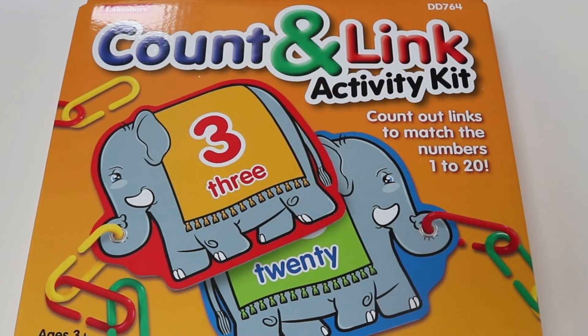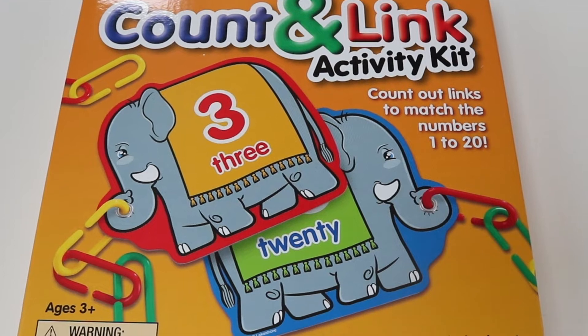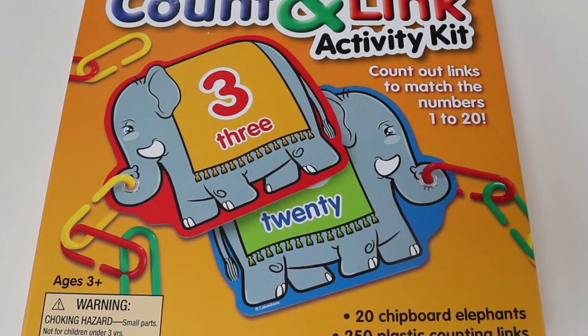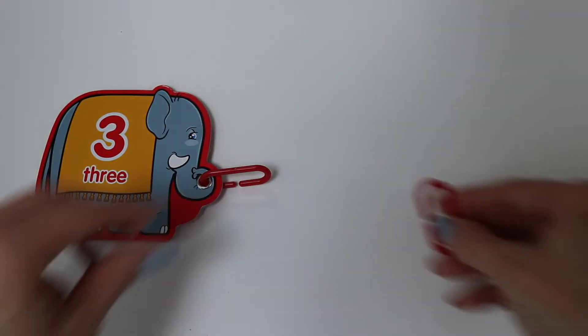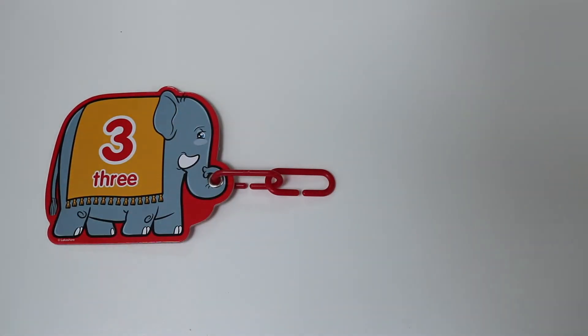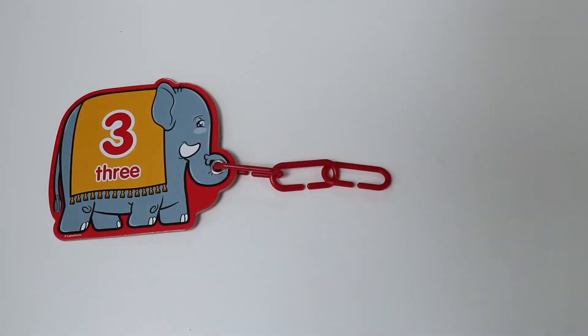Hey everyone, welcome to Dot Dot Toys. Today we're going to be playing with this count and link activity kit. In this kit it comes with these really cool elephants with a number on top, and what we have to do is match the number with the number of links. So for example, if it says three we have to put three links. Sounds fun?